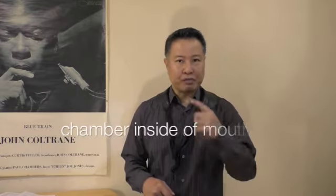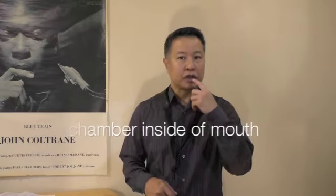You might think only the saxophone is vibrating to get sound, and that might be right. But I would say if you work on the chamber inside of your mouth, and even the back of your nose, as if you are a singer, that would help you to get a great, beautiful sound.